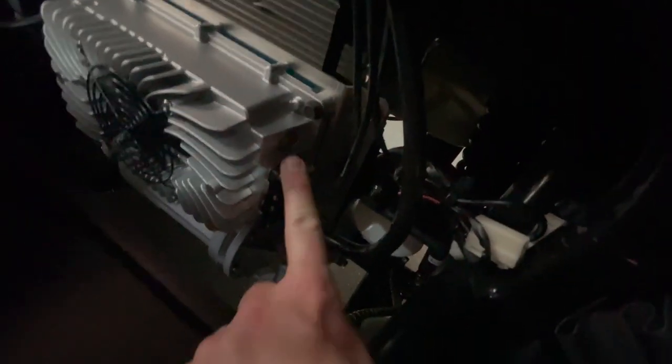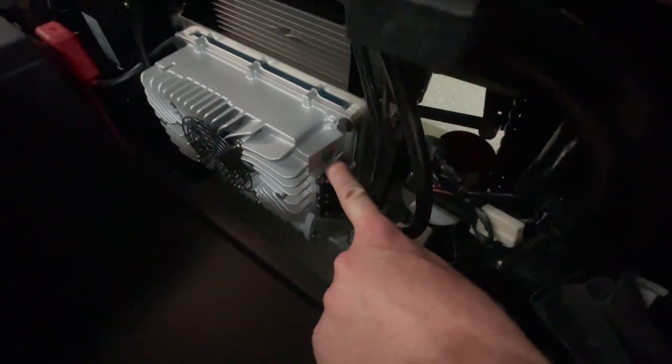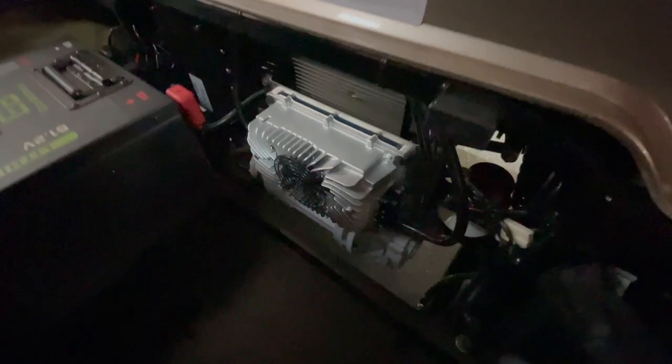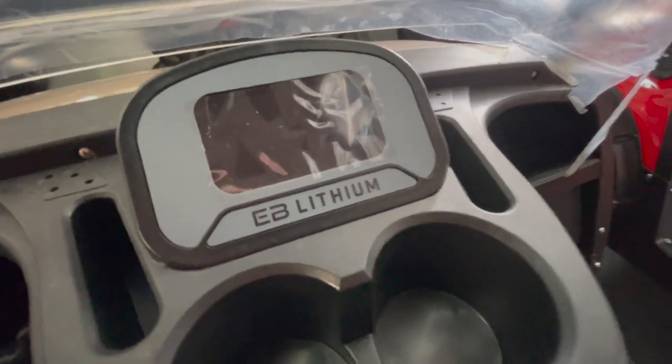The lithium cart uses the same charger cord if it's factory-installed from Icon. One difference: the battery level indicator on the body won't show your charge on a lithium cart — you'll read that on the charger itself. It's easy to tell if it's charging because the fan will be running. When the fan shuts off it's fully charged. The speedometer also reads 'EB Lithium' when the cart has a factory lithium battery from Eco.